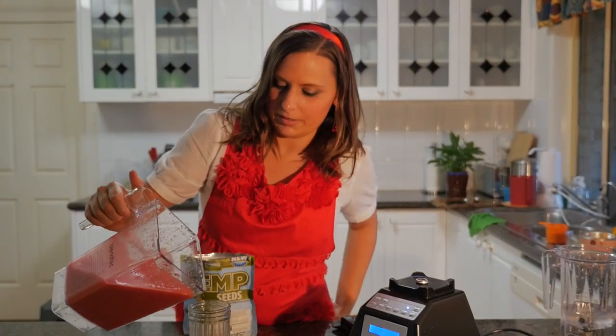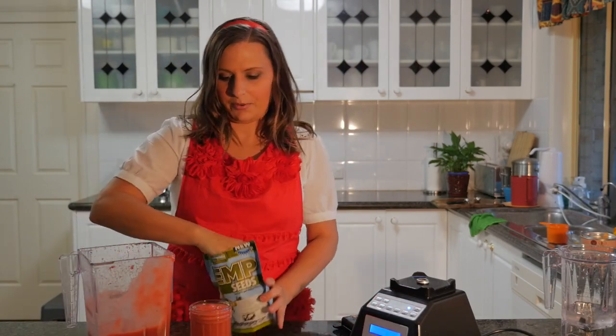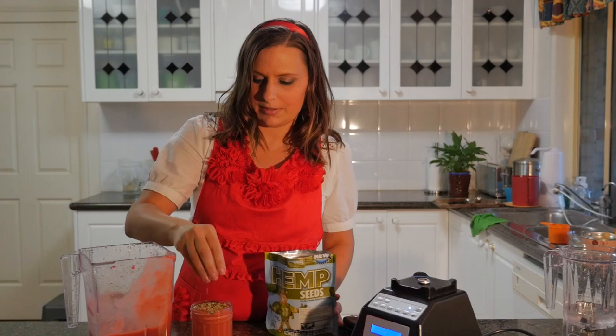Here's our smoothie. This will make at least two cups. How pretty is the colour? We're going to sprinkle it with some hemp seeds. And that is our mango and raspberry smoothie.